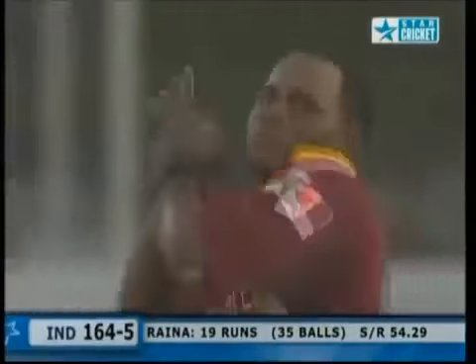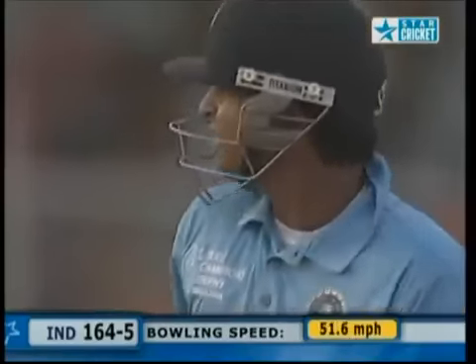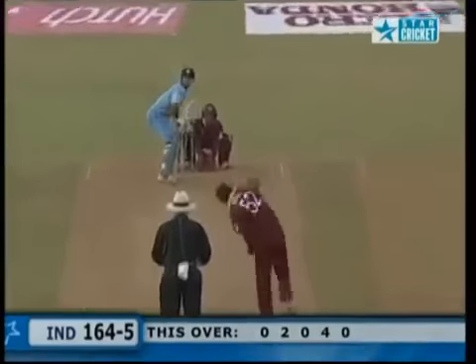We haven't seen any attempt from the Indians. Half your side out inside 35 overs — you don't want these two to give their wickets away at that stage. They've got a long while to go — that's great bowling.